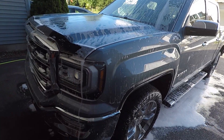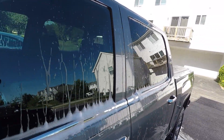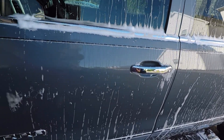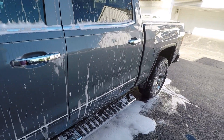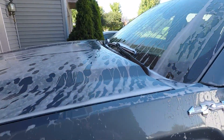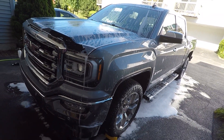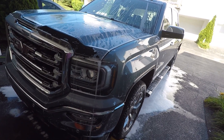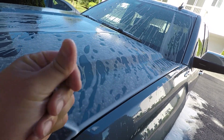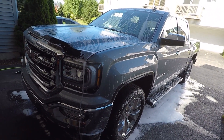It's been about five minutes since we applied the Gyeon Foam — it's pretty much run off the truck. We are working in the shade, the body panels are cool, and it pretty much all ran off. This is formulated to use only as a pre-wash stage, so we're going to go ahead and rinse the truck and then move on to our bucket wash.